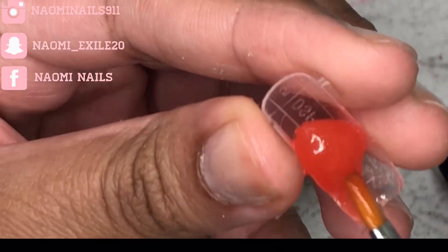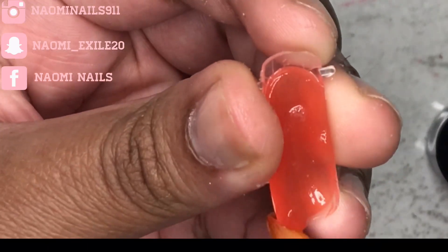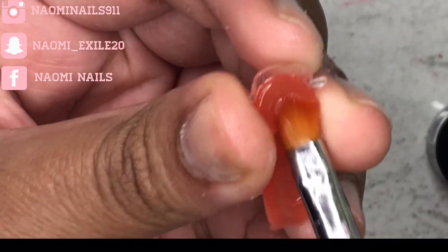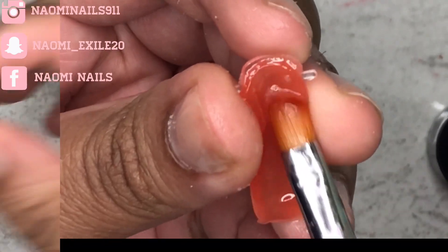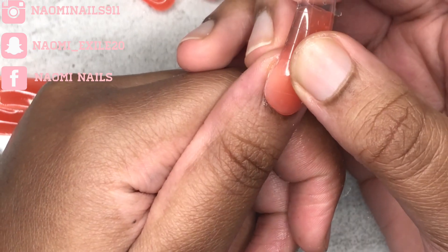Anyway, today I decided to do dual forms, which I don't typically do or even like doing. I'm putting some poly gel on the dual form and then using some slip solution, just patting it down. By the way, I got this poly gel from Wish, and I'm using a slip solution from an old Makartt kit that I have.